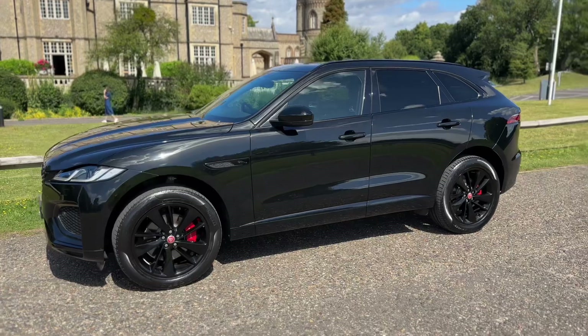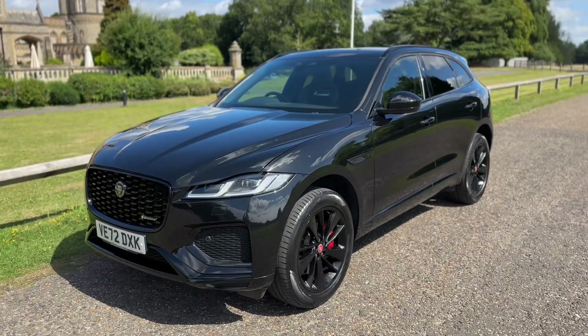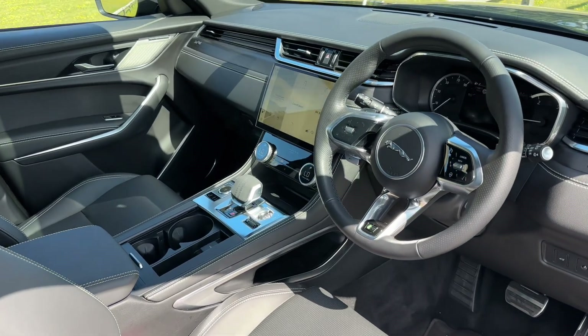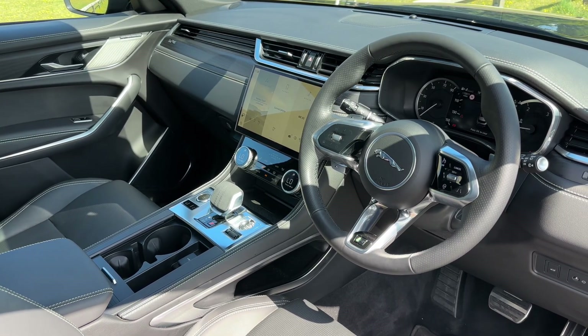Now that we've done a full circle of the car, you can see the alloy wheels are all in pristine condition, as is the bodywork the whole way around. Just briefly before we climb in, it's well worth seeing the interior from this exterior point of view — there's plenty to run through on the dashboard, so let's hop in and do that now.